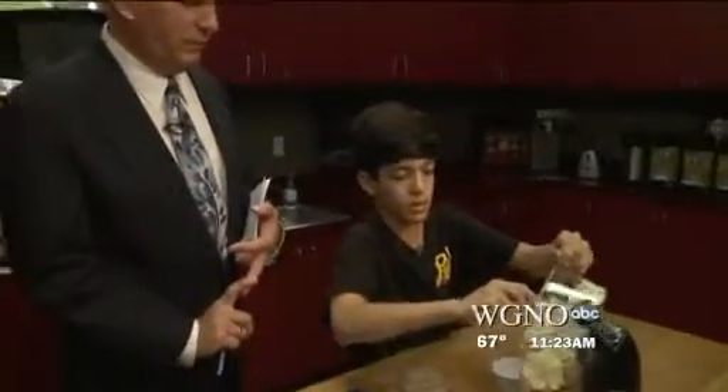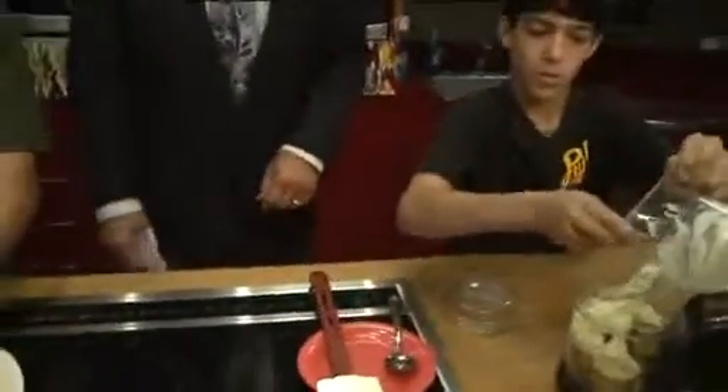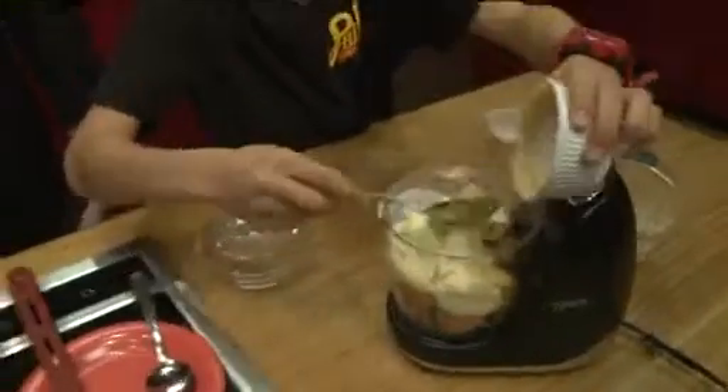Next, what we're gonna do is the Dijon mustard — or I guess you could use Creole mustard if you want to get really sexy with it. Here comes the Dijon mustard. Put it on in there. And then, oh yeah, we have one more ingredient — last but not least, the kosher salt.